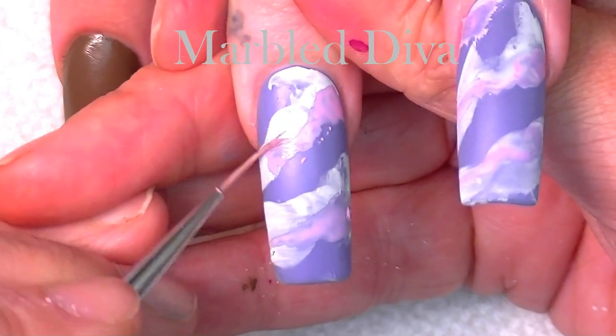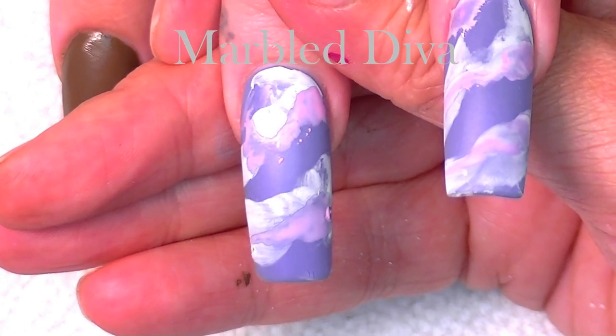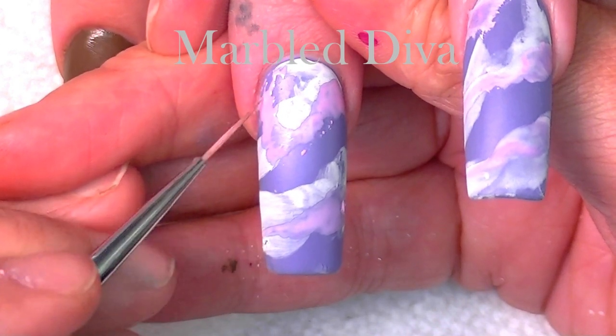I'm going in with the pink next, making no rhyme or reason, just kind of leaving purple and pink. I used a lavender, and now I'm using white and pink.